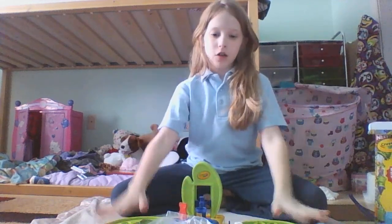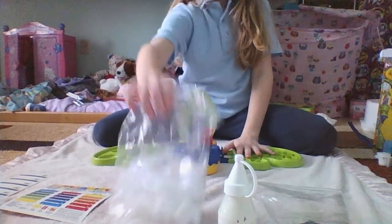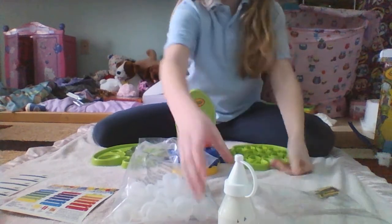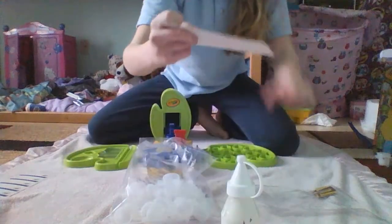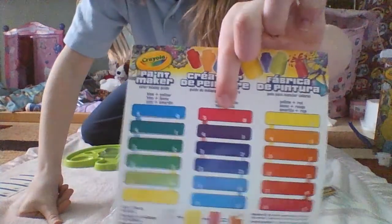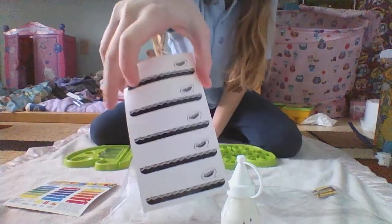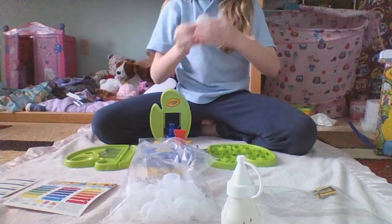I already have stuff out. So we have the mixer thing, these things, color strips, paint thing, and we have this thing. I am making this color. Here are the things. Okay, so let's get started.